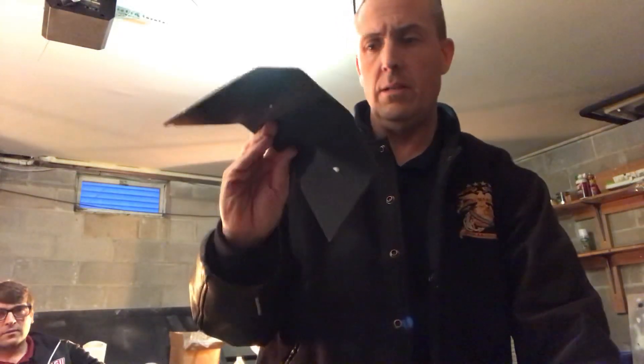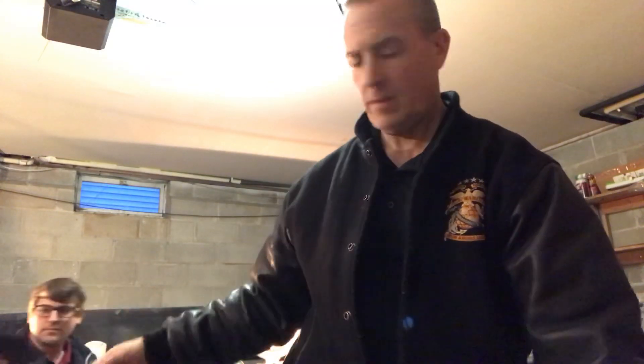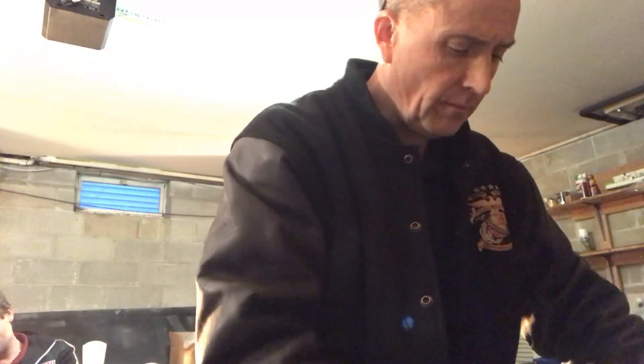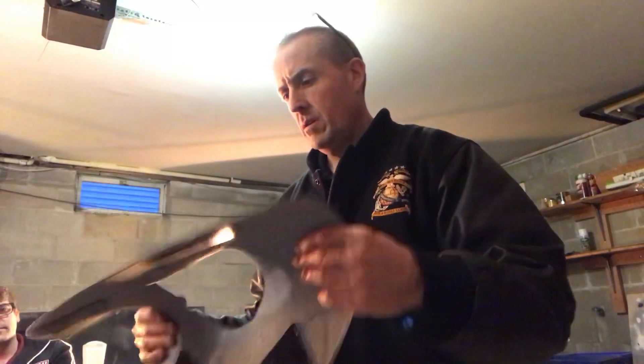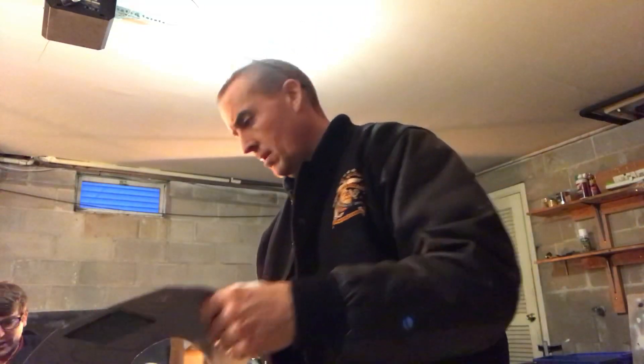So let's see. Here's this piece. I don't know what it's made out of. Here's this piece. It's got a cool little inner seal in there.